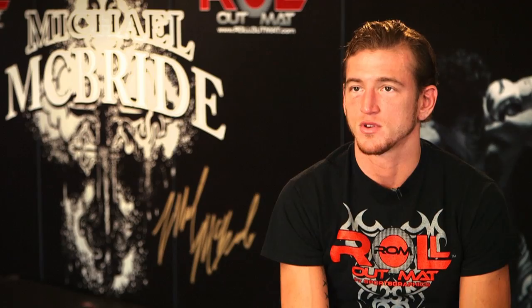I was looking online trying to find wrestling mats. These were definitely the most affordable mats I could find.